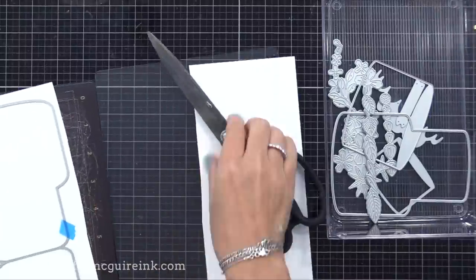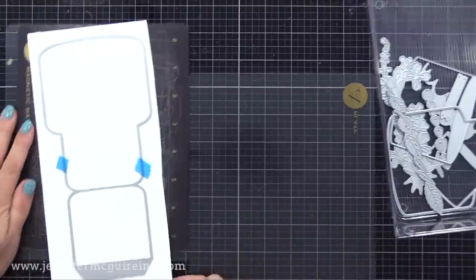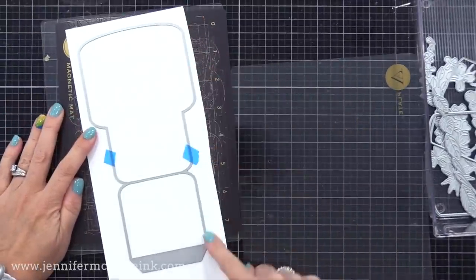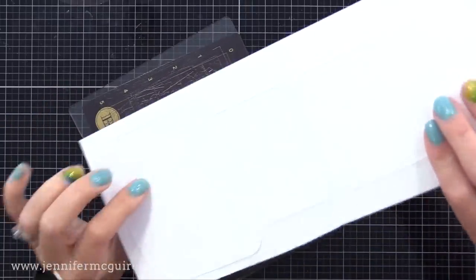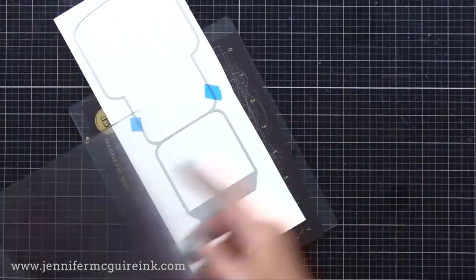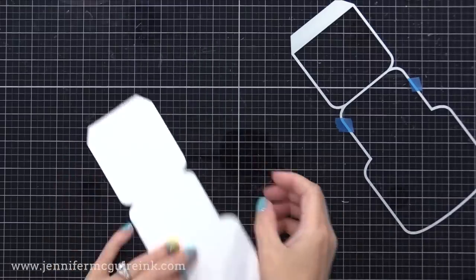Now this easel die is huge — it's bigger than my cutting plates. That's okay, all I do is I run it through in two parts. First I'm cutting the top portion of this easel die, and you'll see on the bottom some of the die is hanging out from my cutting plates. I will then switch it and make it so that that portion is between the plates and run it through again. That way with two passes I can cut out this large easel cake die cut.